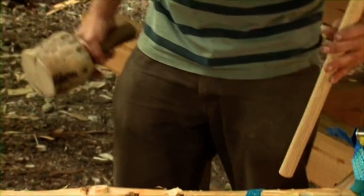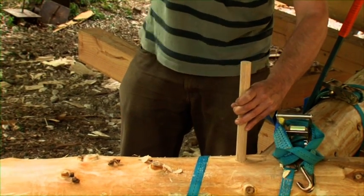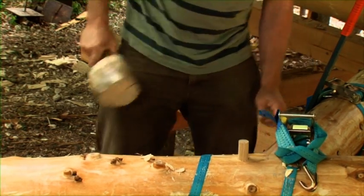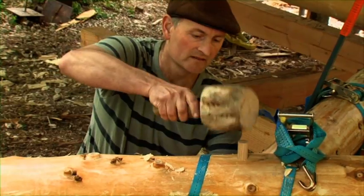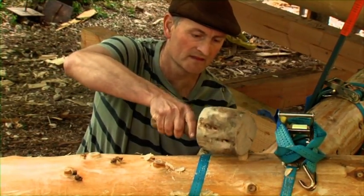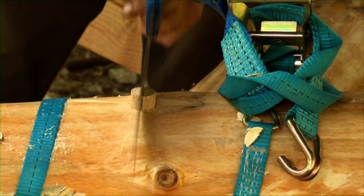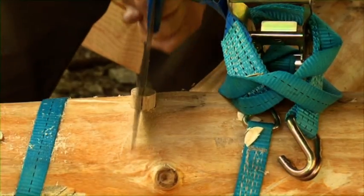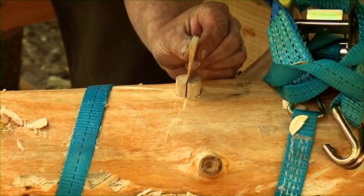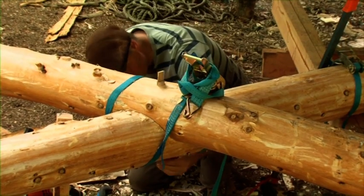Once the hole is drilled out, we then knock in the peg — that's quite a comfortable fit. In order to make sure that the peg can't slip and the joint can't open up, we then wedge the peg from each end. This is an oak wedge we made earlier. I'll need to put one in the bottom before I knock that one home.